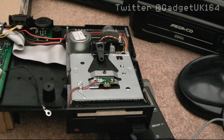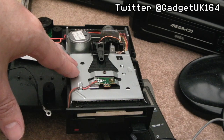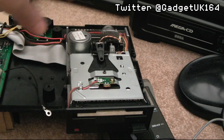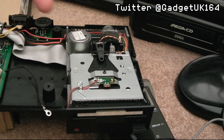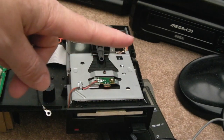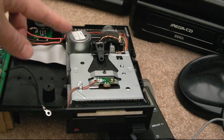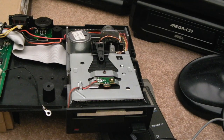Hi, it's Gadget UK here again. This is yet another follow-on to these CF2 disc drives. I talked about a number of things within the CPC 6128 repair and the Spectrum Plus 3 repair — I'll stick links to those below and up here sequentially. Something else I've discovered with these is the belts.